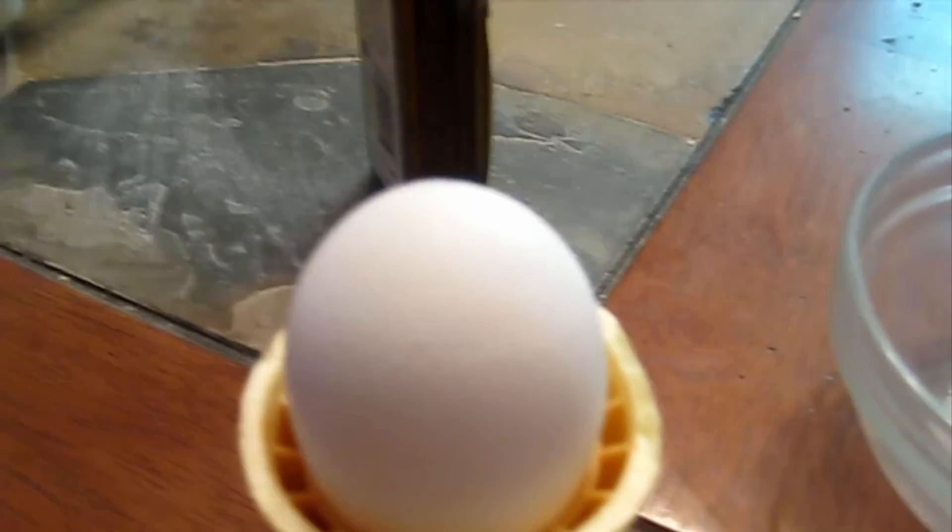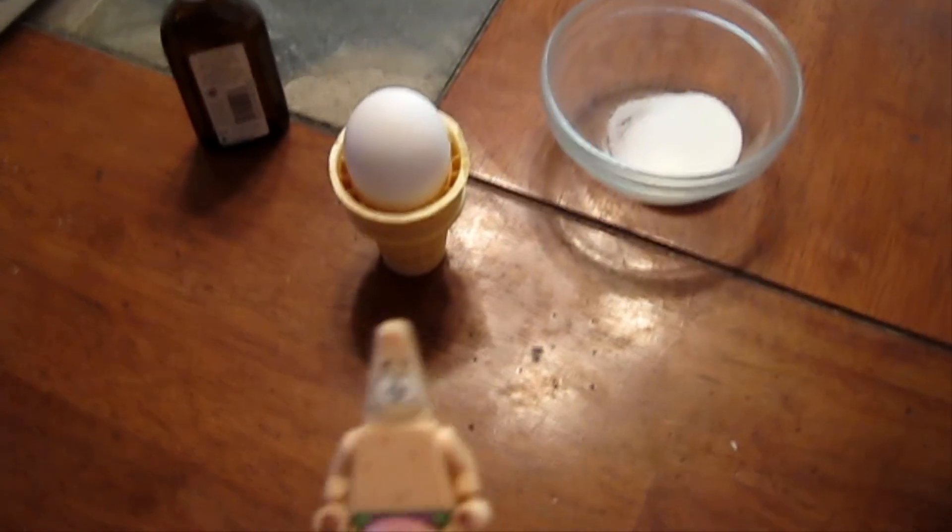An ice cream cone — oh, I landed it. Some sugar, some vanilla, and an egg. And once you have all these ingredients, then you're ready to start.